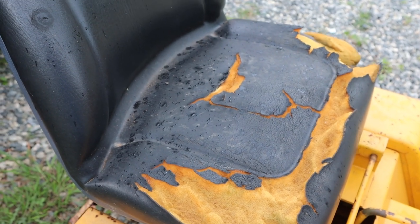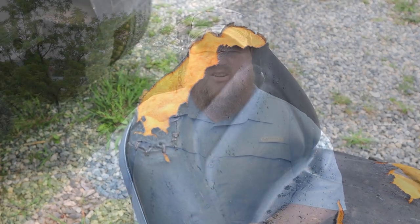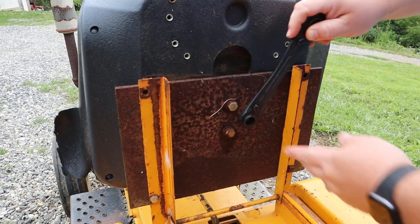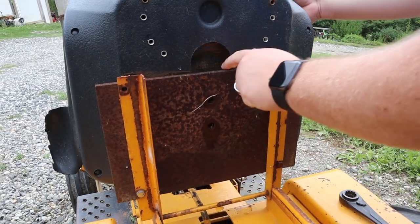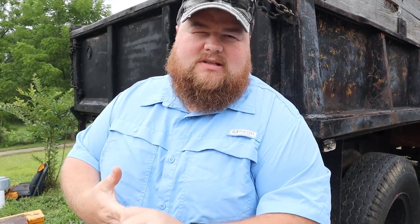This seat on the Cub Cadet is pretty worn and busted up, so we have another one and we're going to go ahead and swap it out. First thing is to take this old one off and probably also this big metal plate that somebody put on there to retrofit it. I'm going to go ahead and move the Cub Cadet over to the vehicle washing area on our driveway - it's closer to the well house and we can get the pressure washer up. I just took the seat off so I'll drive and stand up at the same time.